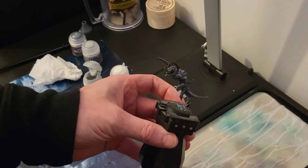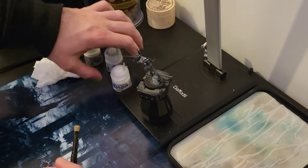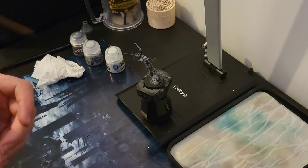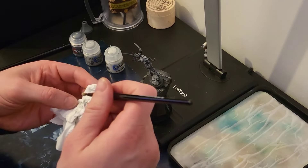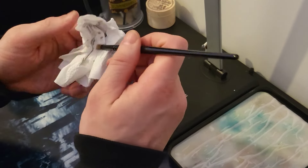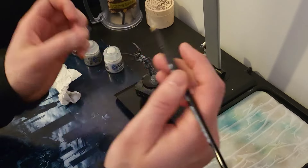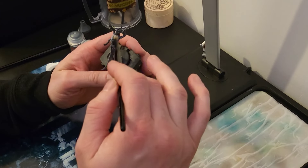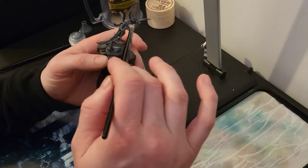Next up, you know it - White Scar! Same again, put some on the brush, get it all off. Really picking out those top bits.